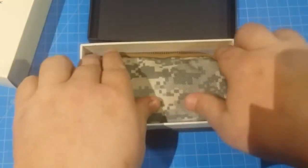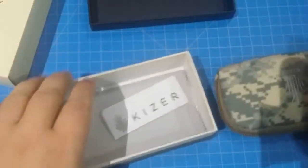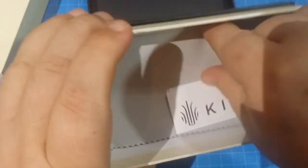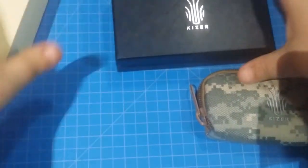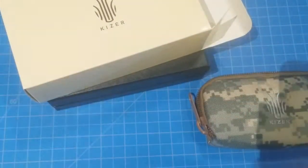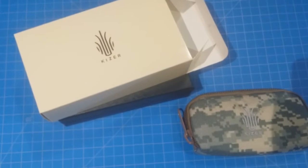Let me go ahead and check it out first for y'all. Look at Kaiser — their presentation is great. They got the cool pouch, the cool polishing rag, and a very cool box inside a box. It's like knife-ception. Let me bring this up a little bit so y'all can see everything at once.